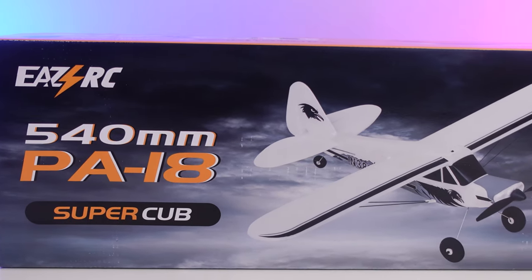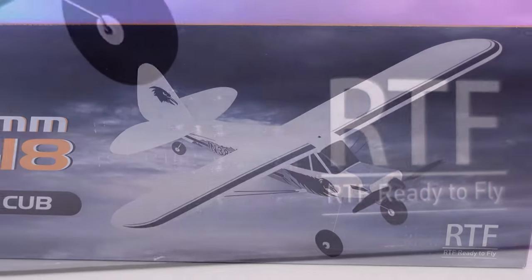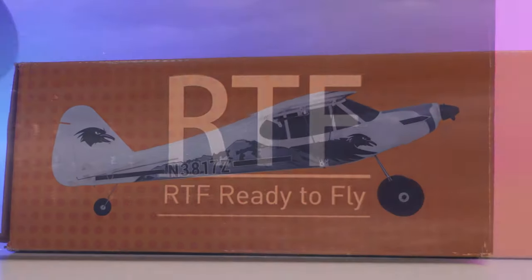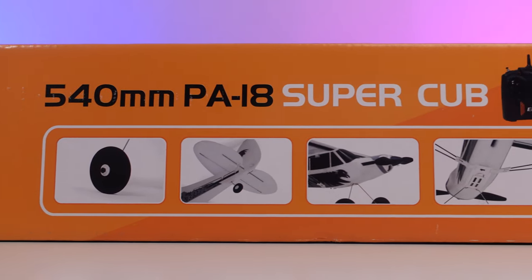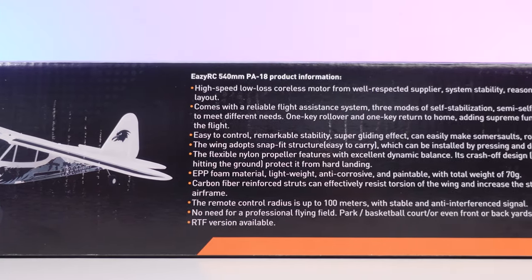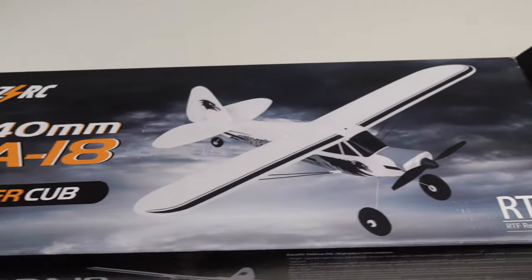The 540mm PA18 Super Cub is a completely ready-to-fly RC plane. It comes with everything you need to get up in the air, but four AA batteries for your radio. This plane has a lot of awesome features that make it great and beginner-friendly, but before we get into that, let's first see what comes in the box.